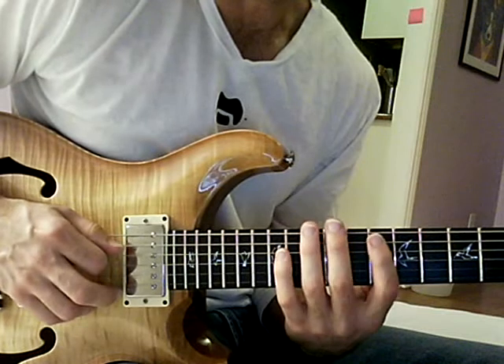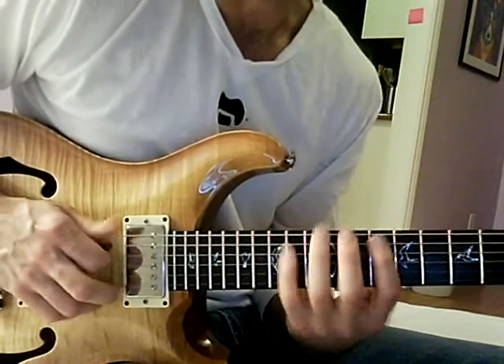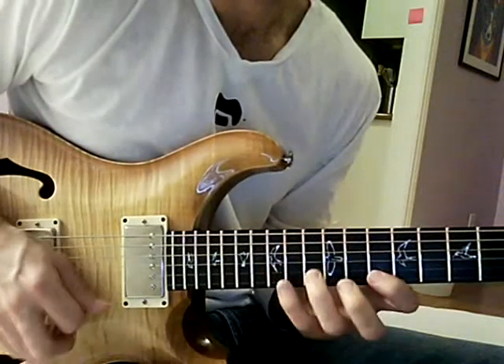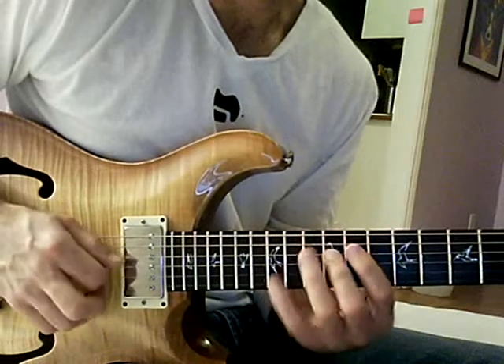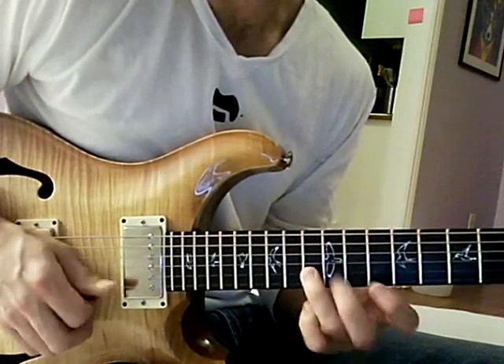So it's three notes per string — three notes, then one note, then three notes, then one note, then three notes. So it's like this. Three notes, one, three notes, one, three notes.